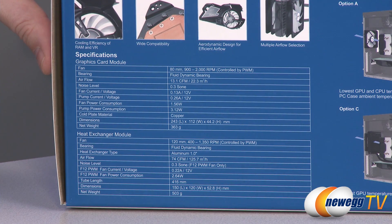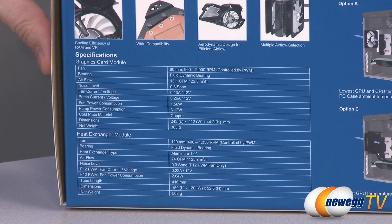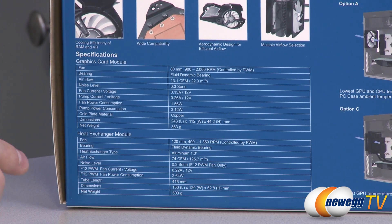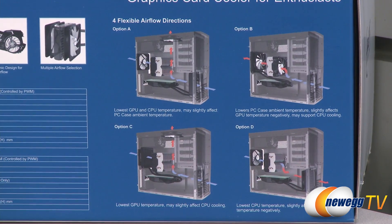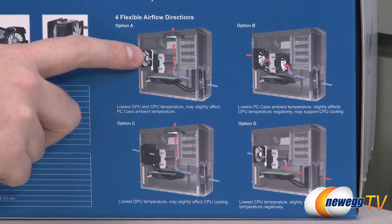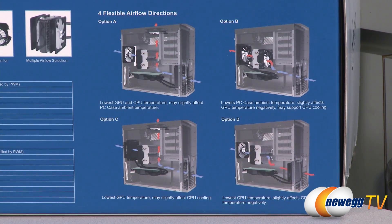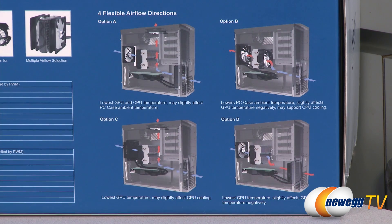A little bit more info on the other side of the box. Here are all the detailed specs if you guys want to take a look — you can pause and read them. Over here on the right side there are actually a few examples of configurations where you might set this up. You could do intake in the back of your computer and exhaust at the top, or a more standard airflow configuration with air coming in the front, through your CPU, and out the back.